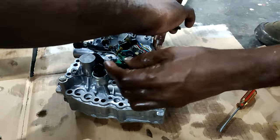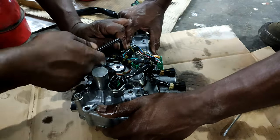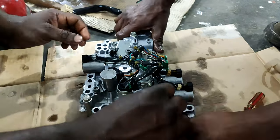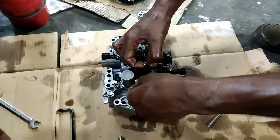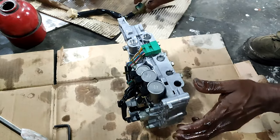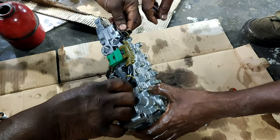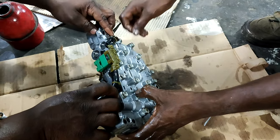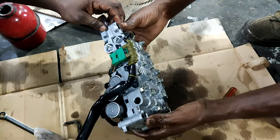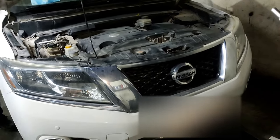Okay, now we are almost connected — we will tighten that one. We have one more cable to connect; this cable will go to the car. Finally we finish all the assembling of the valve body. Now we can go to the car and fix it in there.